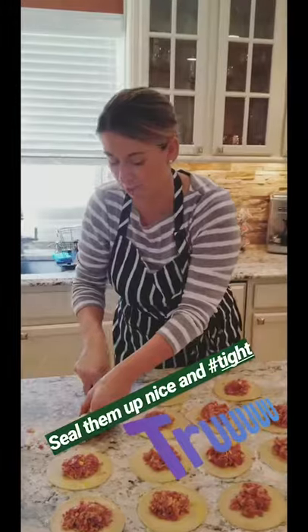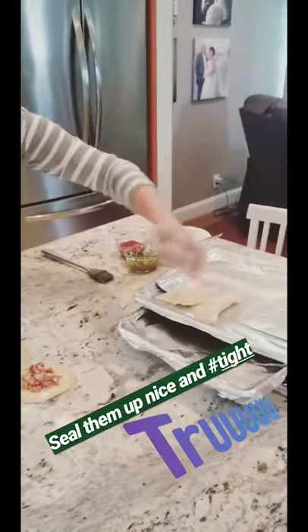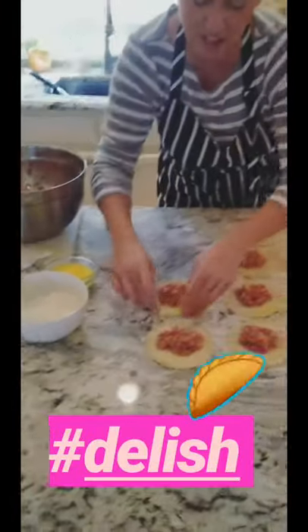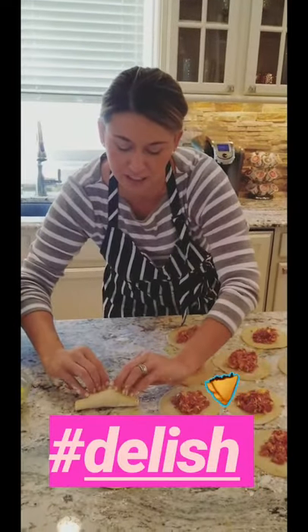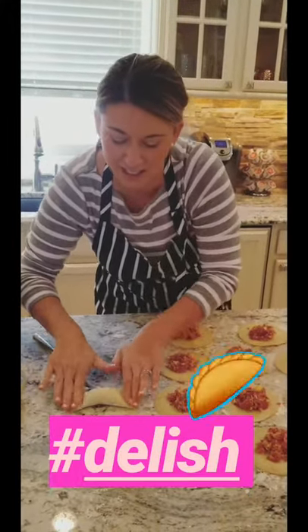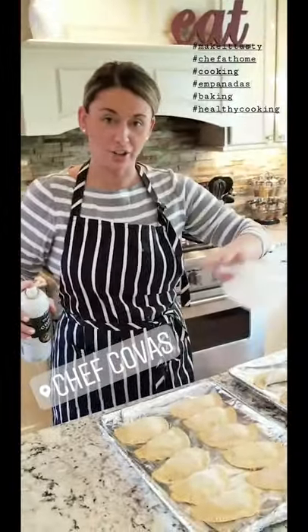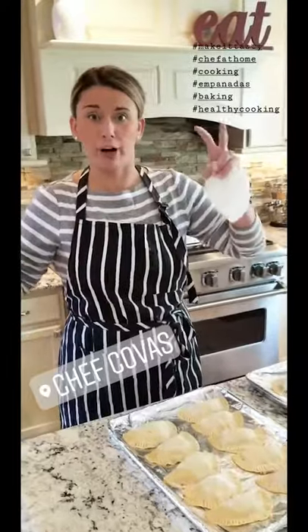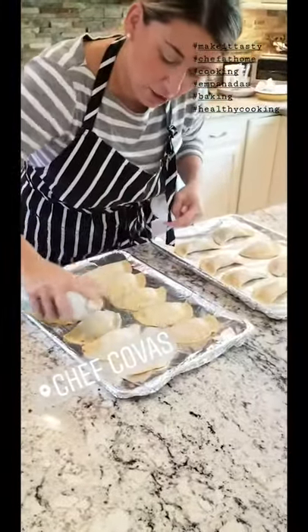The oven is preset at 400. Just like that, sealing them — you want to seal them nice and tight so nothing leaks out, especially because there's cheese in here. Thumb print pushing all the filling in and sealing it down. These are gonna be delicious. Once they're done, they go on aluminum sheet pans. Anytime I bake or fry something I take the nonstick spray and give a heavy coat on top of the empanadas.